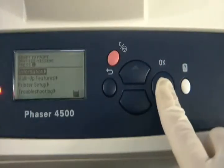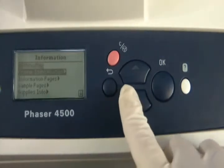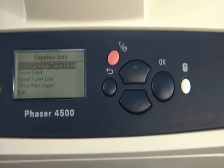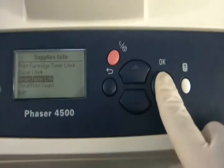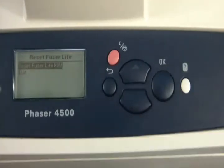From the main menu, press OK on Information. Now scroll down to Supplies Info and press OK. Scroll to Reset Fuser Life and press OK. Now press OK a last time to reset the fuser life now.